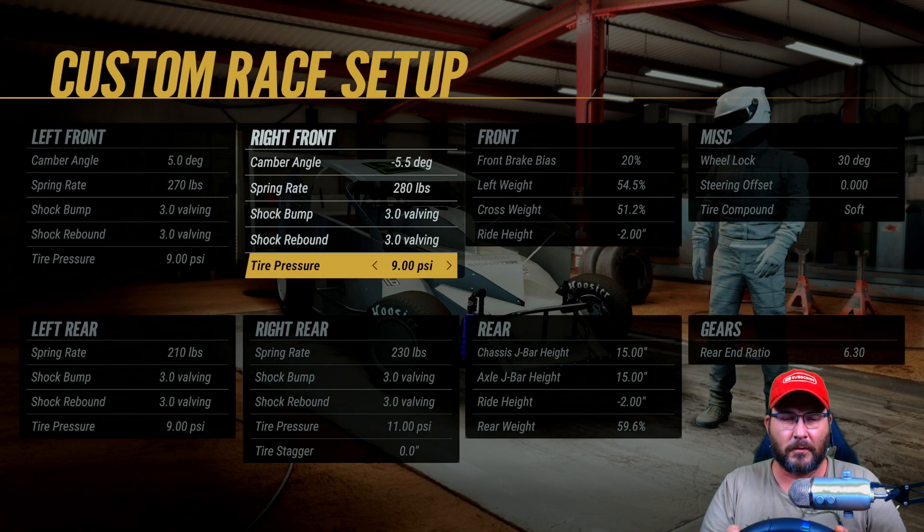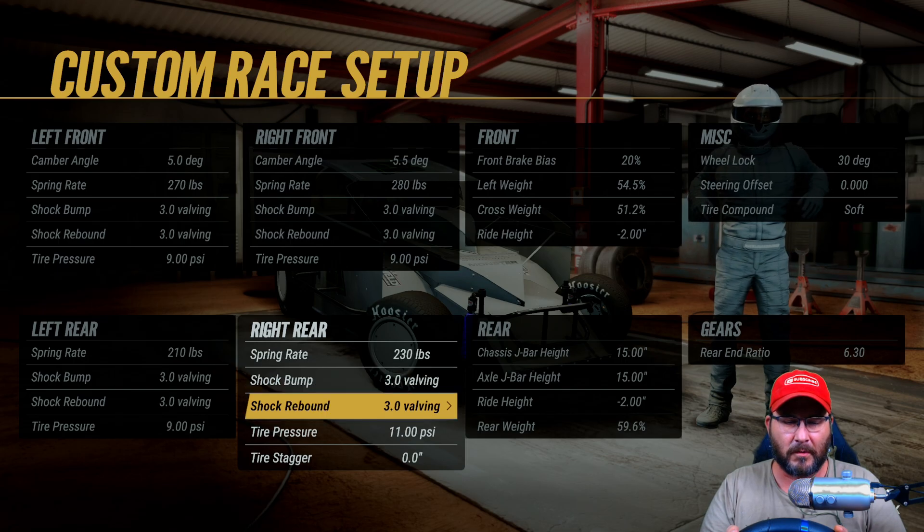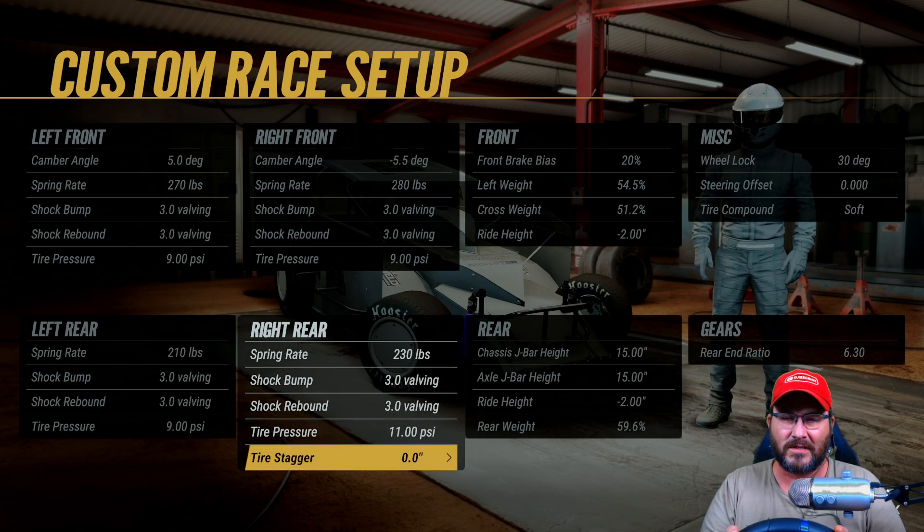Right front tire pressure is at 9. Spring rate in the right rear is 230, shock bumps 3.0, shock rebounds 3.0, tire pressure is 11. Tire stagger is zero.